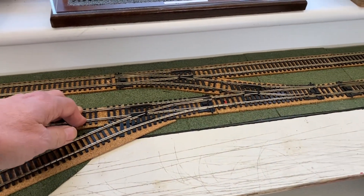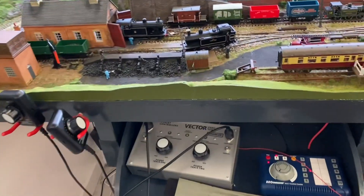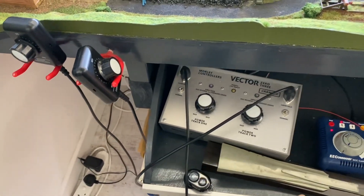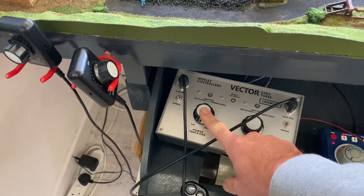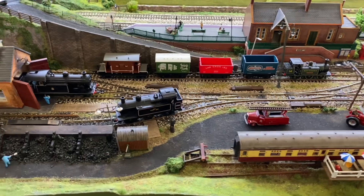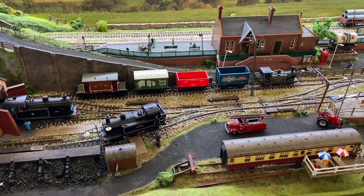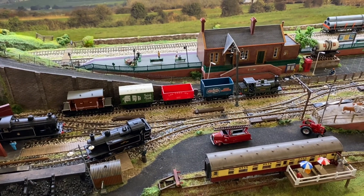That enabled me to run them separately. I literally just had a single feed from the outside into my DCC controller - my EZ controller - and a single feed for the inner loop to my DC controller, and then on the second track from that controller I had the shunting yard. That's the basic EZ DCC controller and that's my Morley Vector controller. I had track one as the inside loop and track two doing the shunting yard. But I've now decided - I've got quite a few DCC sound locos and I really like them, and DCC does run a lot smoother.